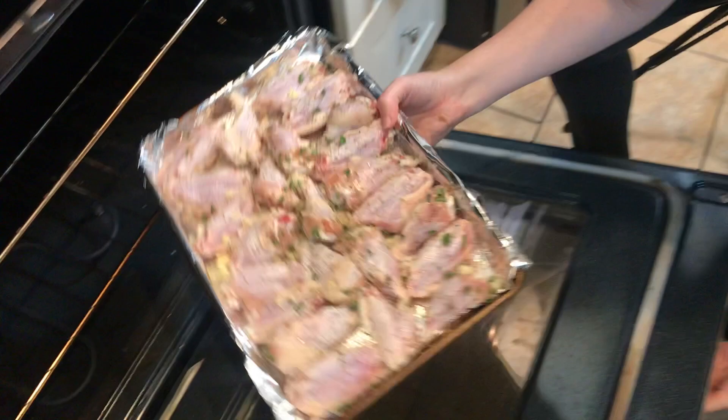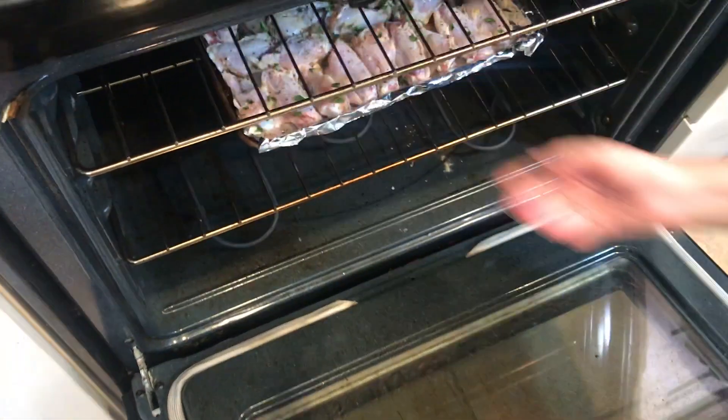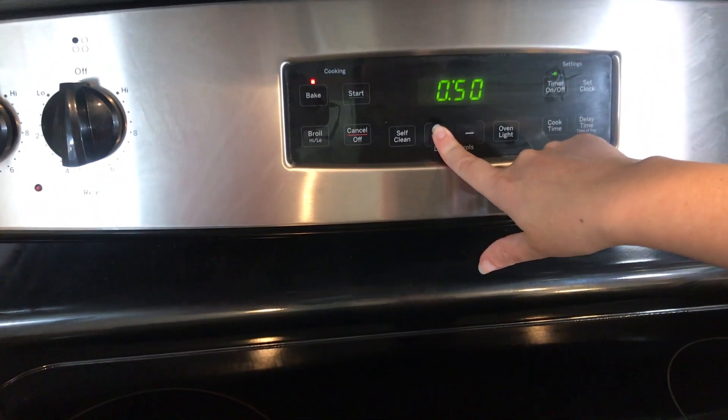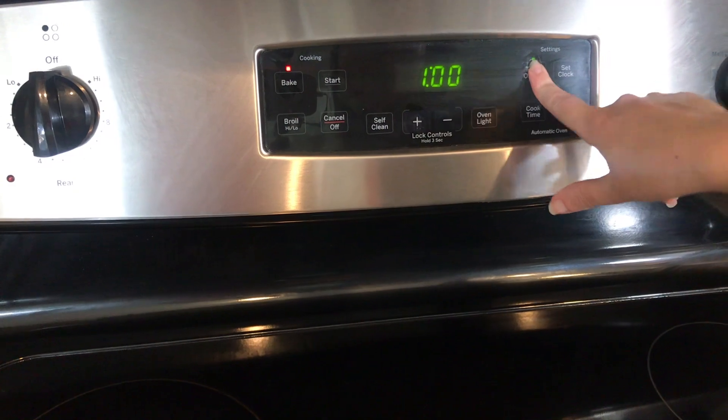Put it in the oven and set the temperature to 375. We're going to start by cooking this for an hour — it may need more time to get crispy, but we'll start with that. Halfway through, you're going to flip the chicken onto the other side.